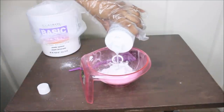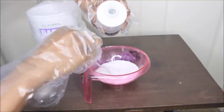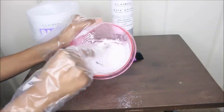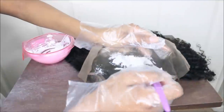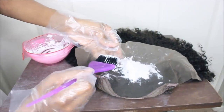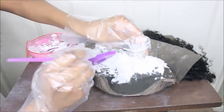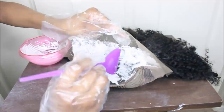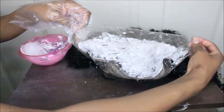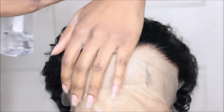I'm using my BUW2 bleaching powder along with my 30 volume developer — mix those together. I'm not going to make this too detailed because you guys have seen us do this before. If you're new here, I'll link a video in the cards and description box. I'm bleaching the knots to make them look transparent so you don't notice those little dots. Let it sit for about 15–20 minutes or until satisfied, then shampoo and condition. This is a couple hours later — the hair is still lightly damp.